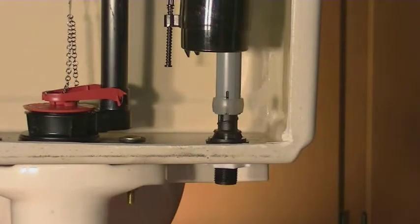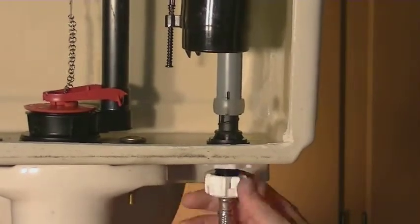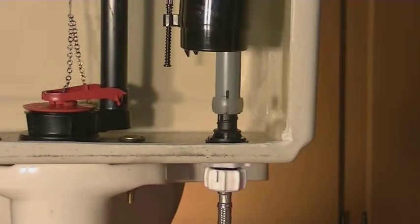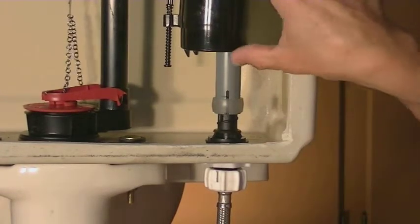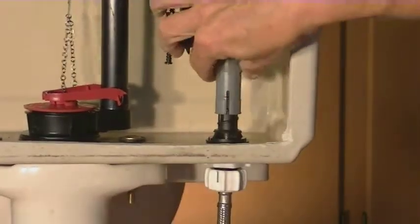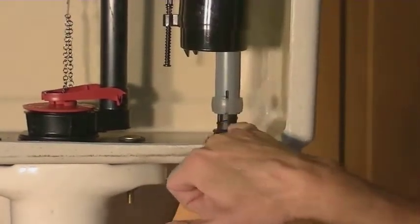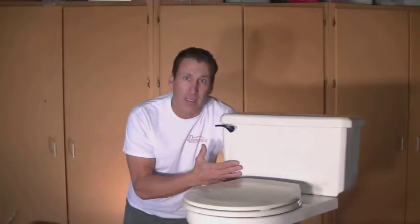Now that you have the tank fully assembled, the next thing we're going to do is reconnect the water line. It's a good idea to replace your water line every five to six years. Get that about hand tight and then crank it down another quarter turn — that should be secure and not leak. Now once you turn the water back on and start to fill the tank up, you're going to want to adjust your float level and shutoff level to fit your tank. If you have a really tall tank, you can slide this ring up, and then the whole assembly will slide up higher to give you a higher fill level. Once you get it to the right level, slide that back down and it locks into place. Congratulations on another job well done — you've just rebuilt your entire toilet with all new seals, new valves, and new water line. This should give you many years of trouble-free flushing. Thanks for watching!